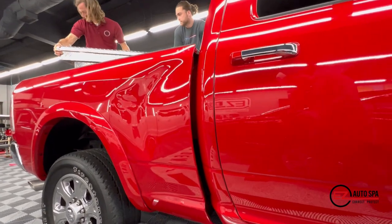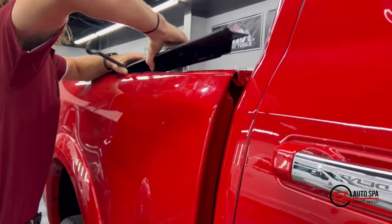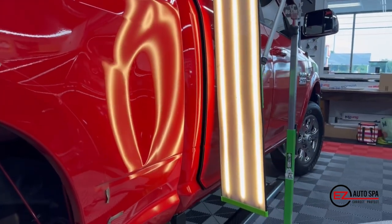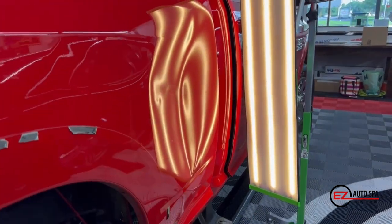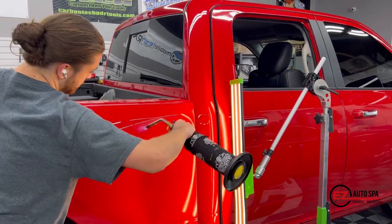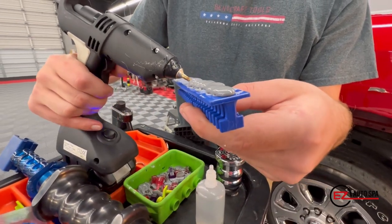The first step in the process is accessing the backside of the damage. We're going to do some glue pulling to start the metal moving, but we're also taking things apart — pulling off the toolbox and the upper trim. With the light on it, you can see the dent is really quite large; this one measured out to over 35 inches total. Plus there was some damage on the door.